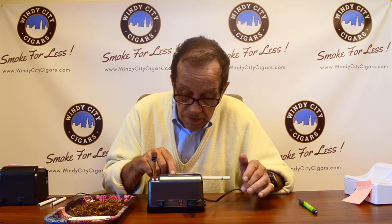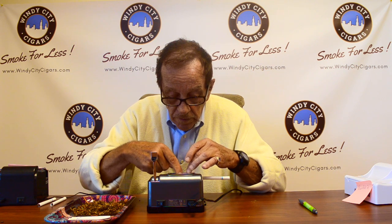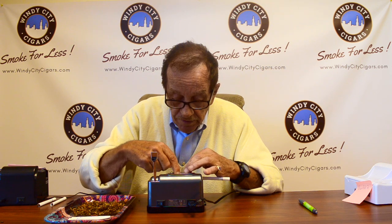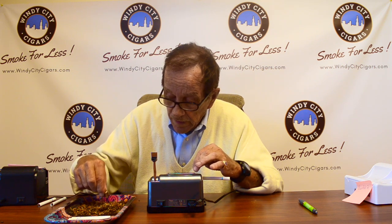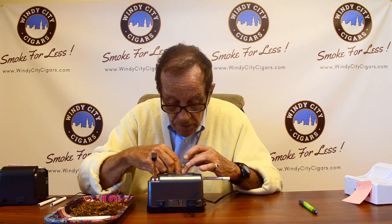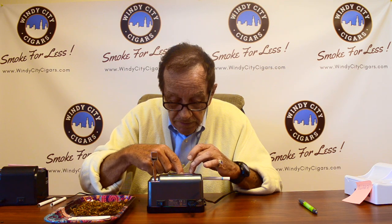On this one, the lever is up and it's open. Tobacco goes in — once again start it in the middle and push it down. I'd recommend pushing it down maybe a little harder than you think you have to. Start spreading it out, and push it down a little tighter than you think you have to to get an even spread across.